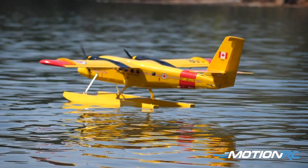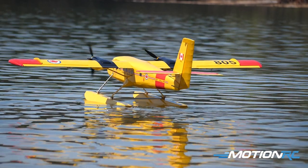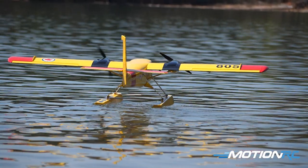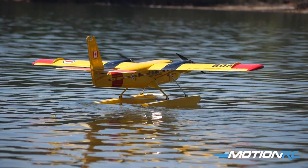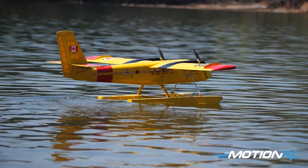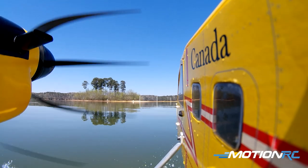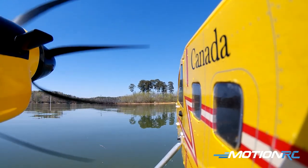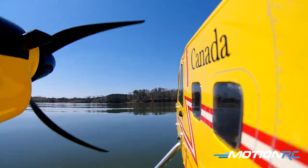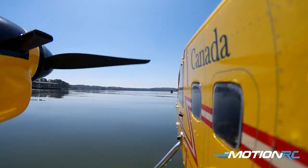I set up differential thrust on this and it's on a switch. The differential thrust is what allows me to turn on the lake because the float option doesn't come with water rudders — you could install them if you prefer, but with a twin engine plane I thought differential thrust is just fun. I have it on a switch so when I'm in the air, since the Twin Otter isn't a very aerobatic plane and doesn't want to do rolls and craziness, the differential thrust in the air would only get me in trouble.